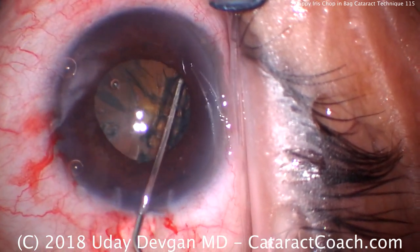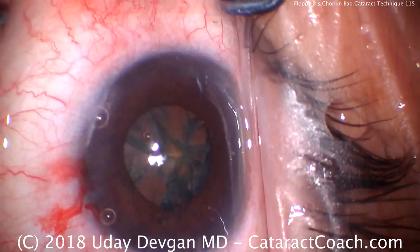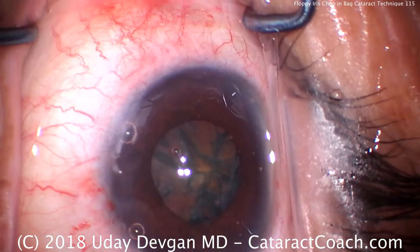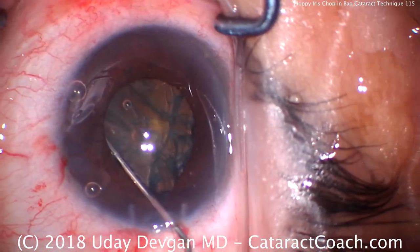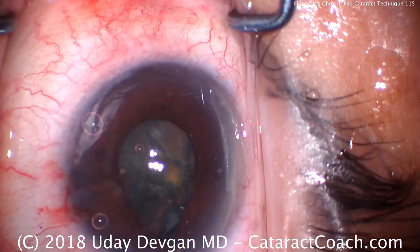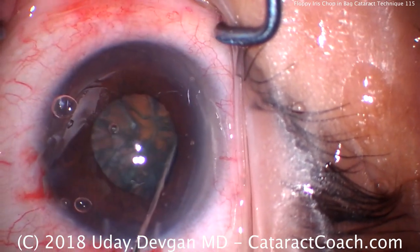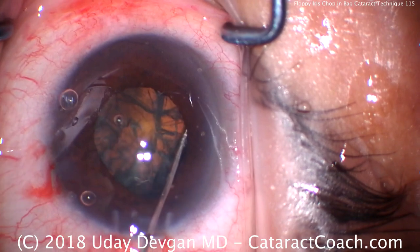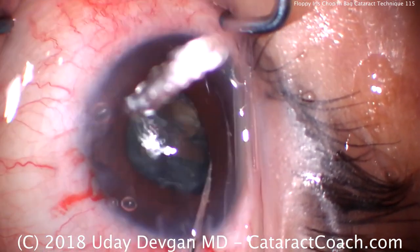We'll do enough hydrodissection so we've really freed up the nucleus and we can rotate it. A little more hydrodissection in the other meridian — I really want to make sure this nucleus is free and mobile. The iris is already starting to prolapse at the incision there. Rotate the nucleus a little bit. Not getting the best rotation, but I think it's sufficient. A little bit of rotation and that'll do it.